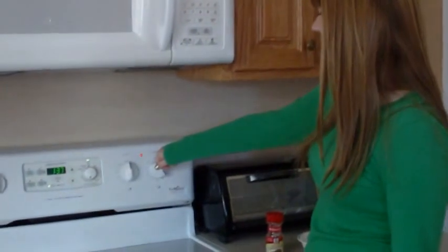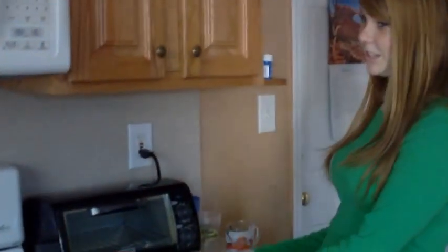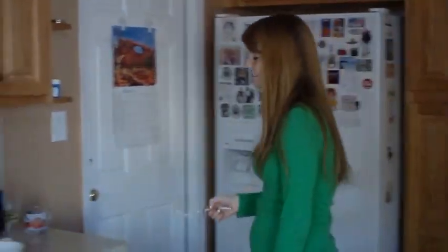Make sure you put the stove on medium heat. And you have your bowl, which you're going to put your egg in. And you have some cinnamon. And you have some bread. And you have an egg.